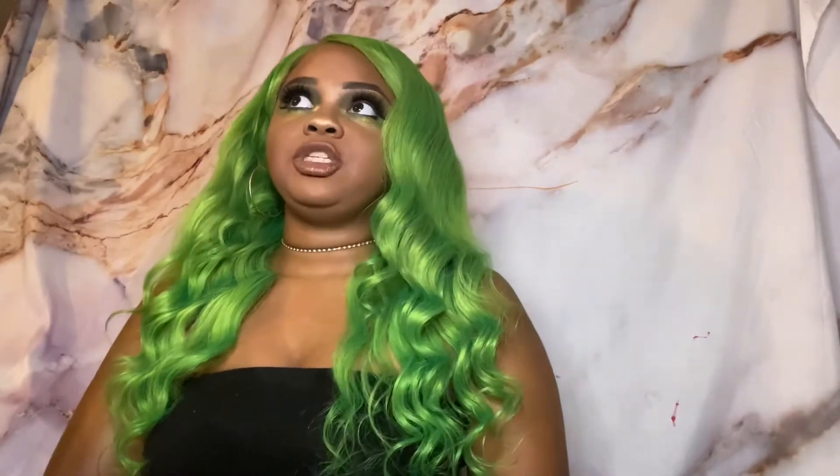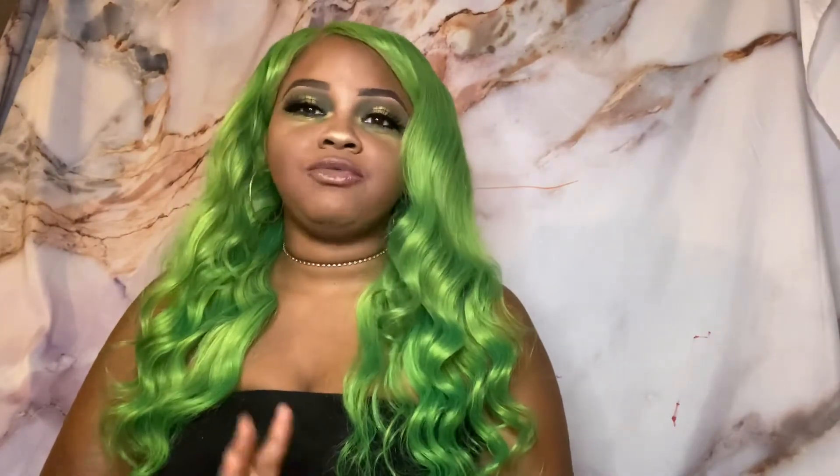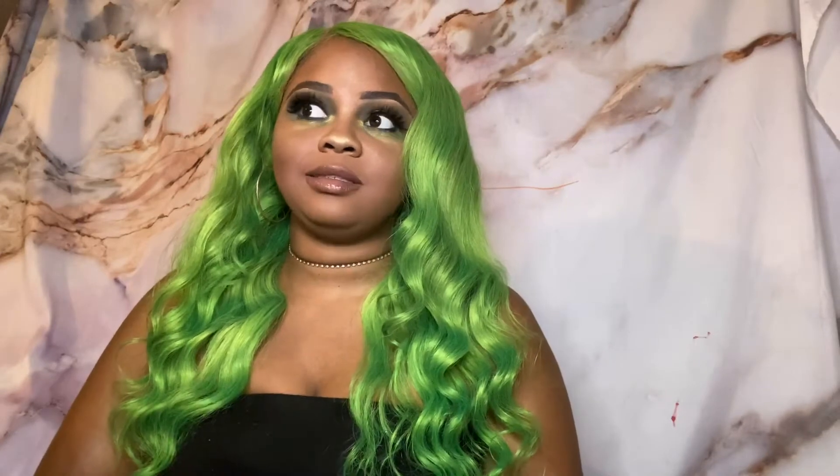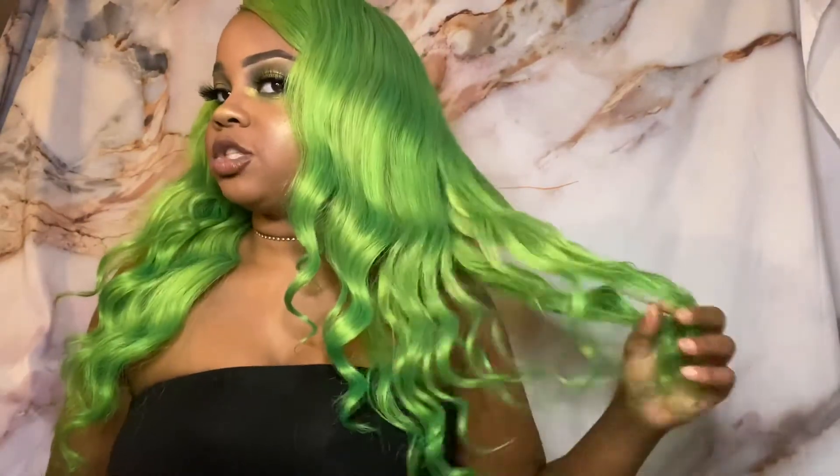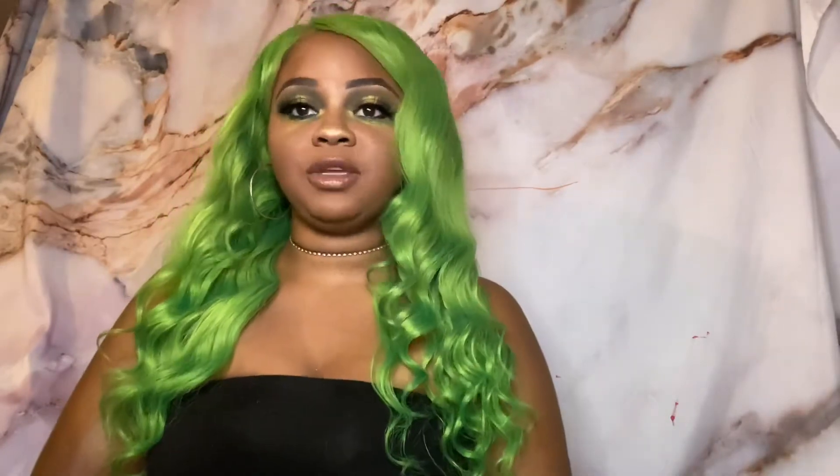I purchased this hair around the beginning of July because I wanted to get everything started for my birthday. This is a 14-inch closure — I believe it's a 4x4, definitely a 4x4 — with 16, 18, and 20-inch bundles, layered to perfection. My friend made the wig for me; I didn't make this unit myself.